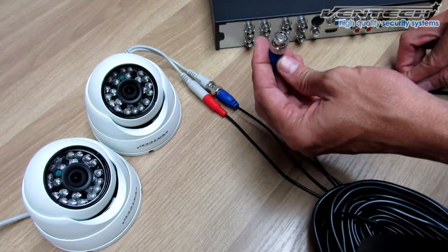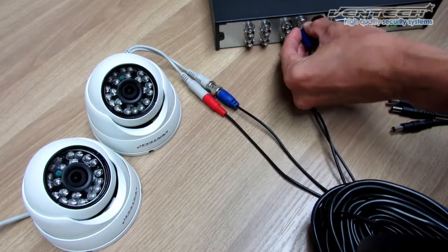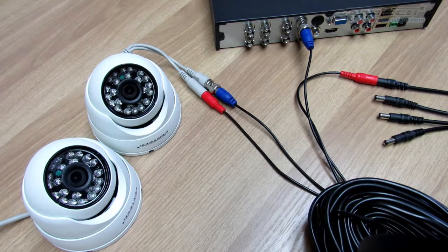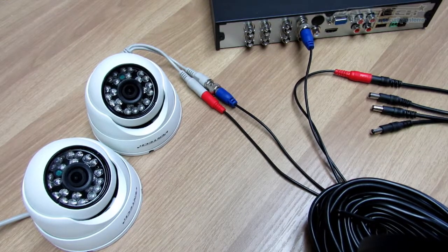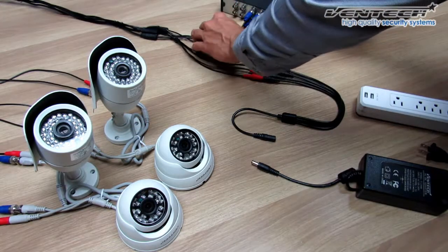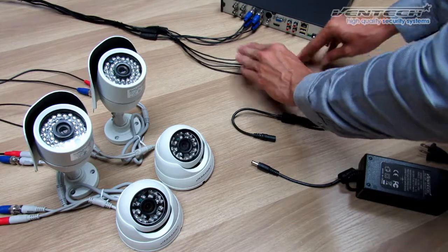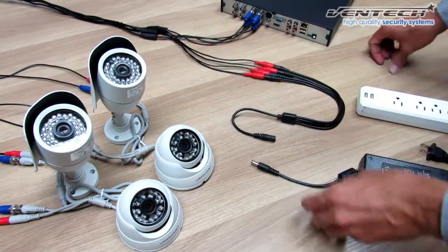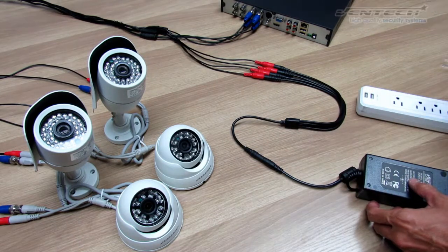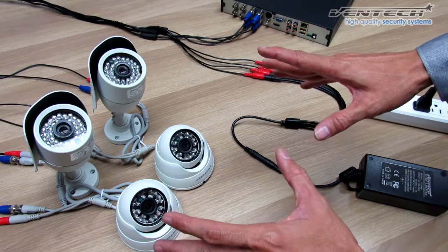As I'm doing right now, the BNC video connector goes to the DVR — plug in and twist it. Please do the same with the rest of your cameras. Remember, the splitter has four male connectors. Now we have all the cameras connected. This end is the one connected to the DVR and the females are connected to the splitter. Here you have the cameras — the two bullets and two domes. Let's plug the power adapter. Now we have video and power already connected.